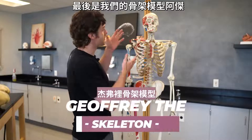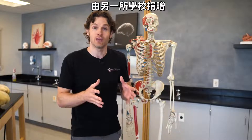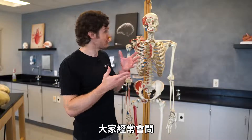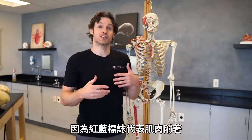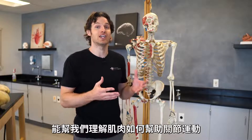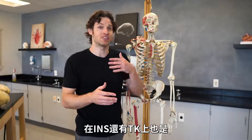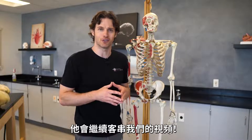And finally, Jeffrey the Skeleton. Jeffrey is the one we know the least about — he was donated to us from another school, and based on the pelvic measurements that we did, we can assume male. Some people often ask why he's painted in red and blue colors — this is because these colors signify muscle attachments, where one muscle attaches from one bone to another, so we can understand how muscles mobilize the joints. Jeffrey's been in a lot of our YouTube videos as well as Instagram and TikTok, and he'll continue to make these cameos in all of our future videos.